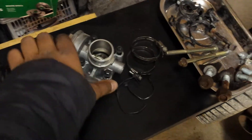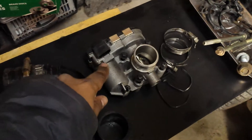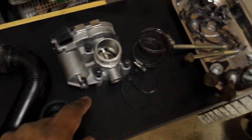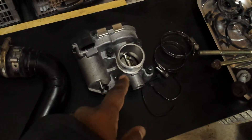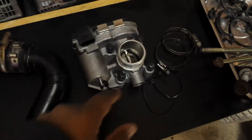The throttle body was held by four bolts along with an electrical connector which connects here. You simply pinch the sides and pull it out — quite easy. The screws aren't torqued very tight so they're very easy to loosen.